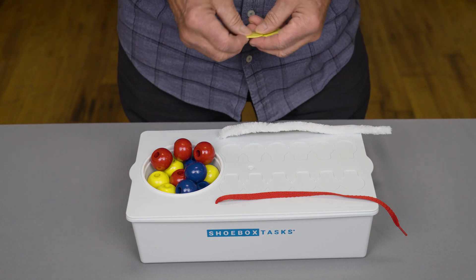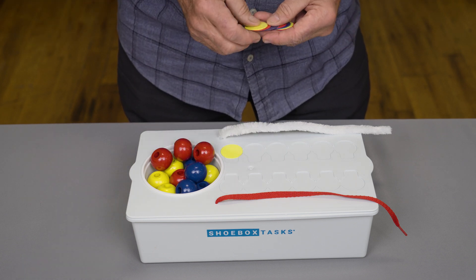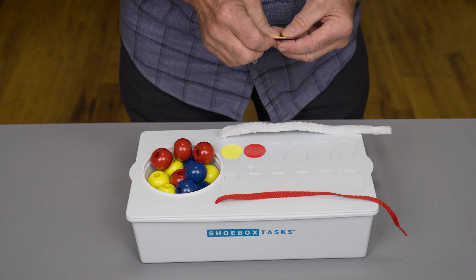The teacher, or the parent, or the therapist, would place the coins in the sequence in the depressed area on the lid.